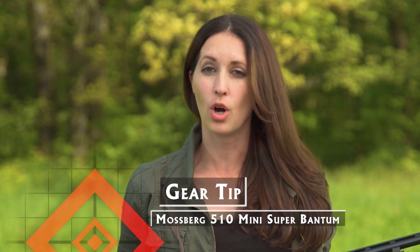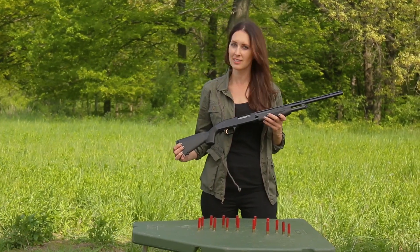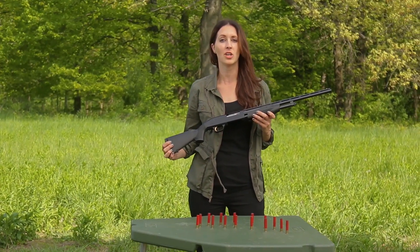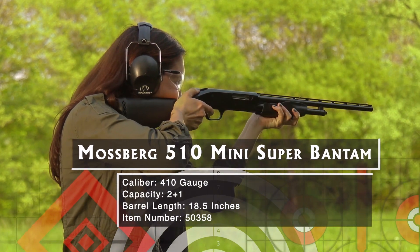Back in the day, gun manufacturers offered boys guns designed specifically for young hunters to start off shooting right. Well today, a young hunter is just as likely to be a girl, so why not have a shotgun fit her as well? Introducing the Mossberg 510 Youth Mini Super Bantam.